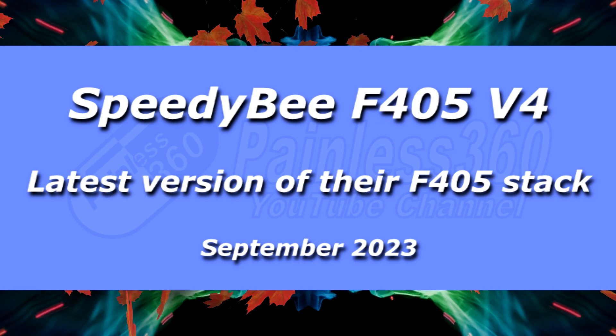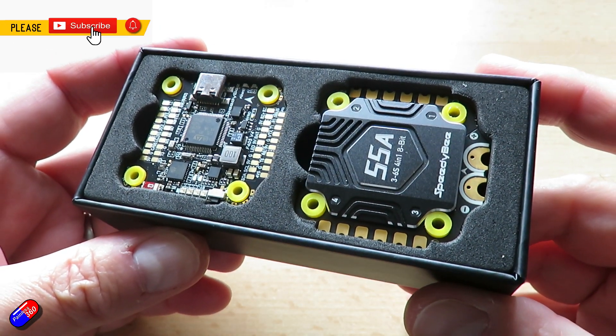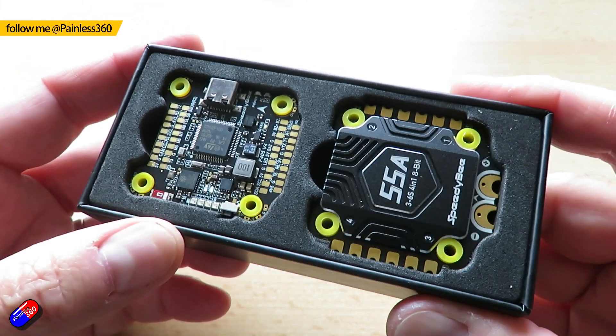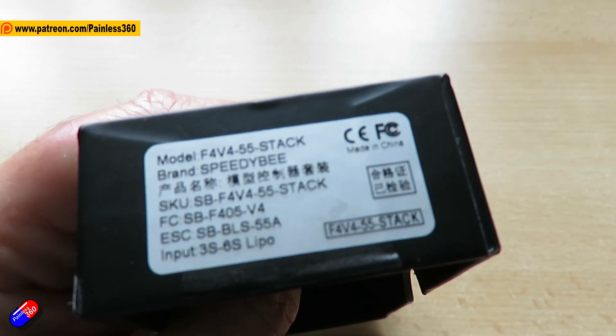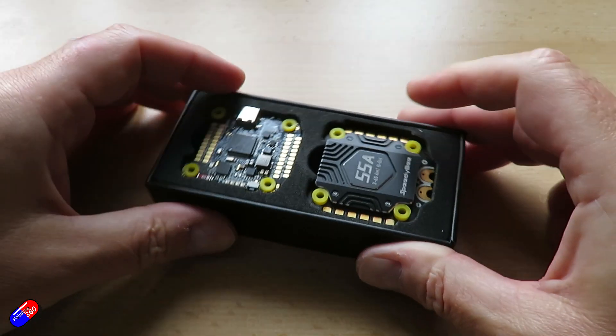Hello and welcome to the video. This is a quick whistle-stop tour of one of the new flight controller and ESC stacks just released from Speedybee. This is the new Speedybee F405 V4 flight stack and it has a number of significant improvements over the previous Speedybee F405 V3 flight control stack that I've looked at on the channel before.